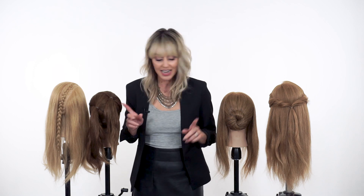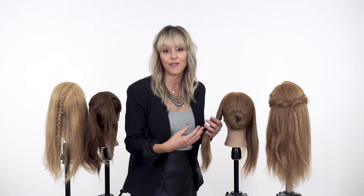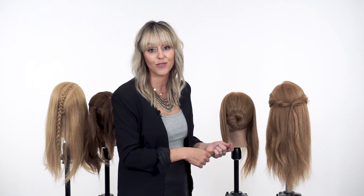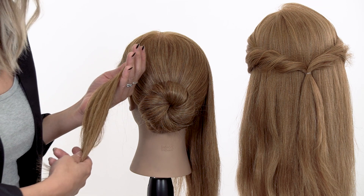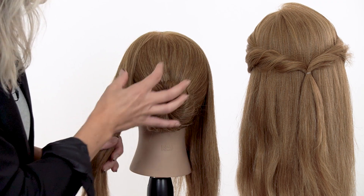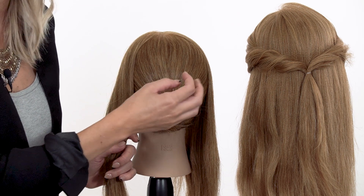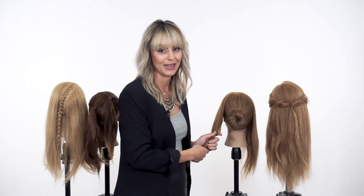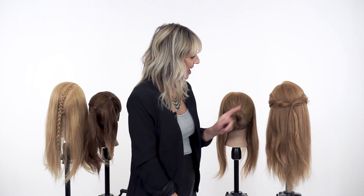Next we have our bun foundation. This is just like the ponytail but in a fuller form. In this look we're creating a very soft romantic bridal look — something you see all over Pinterest right now — where we're going to create a lot of beautiful romantic wave in the hair, and it's going to float over this fullness we've created with the bun. We're going to pin right into that bun, giving it strength and a lot of volume at the same time. Same thing as the ponytail, just more volume.